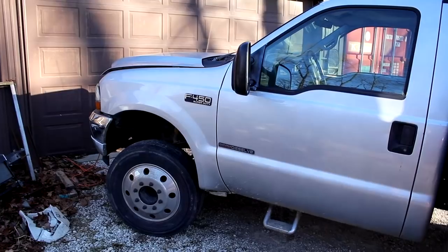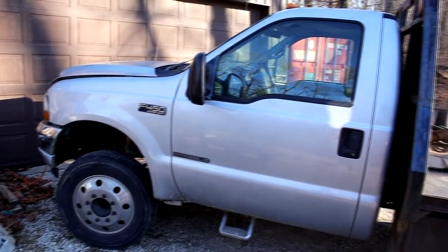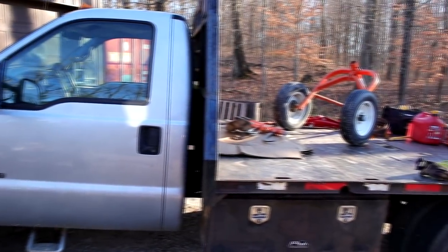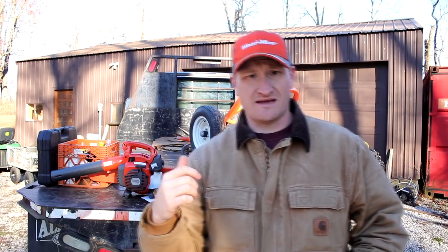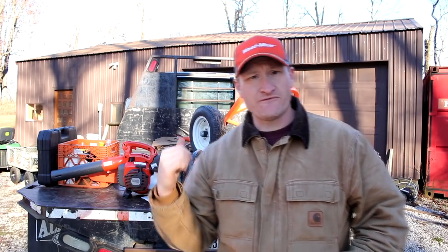The second thing you want to think about is what kind of truck you're going to use to pull your sawmill to the job. The truck you use is very, very important. I think I've finally found the best truck for pulling something like that, and that is a heavy-duty flatbed truck. This one is an F450.